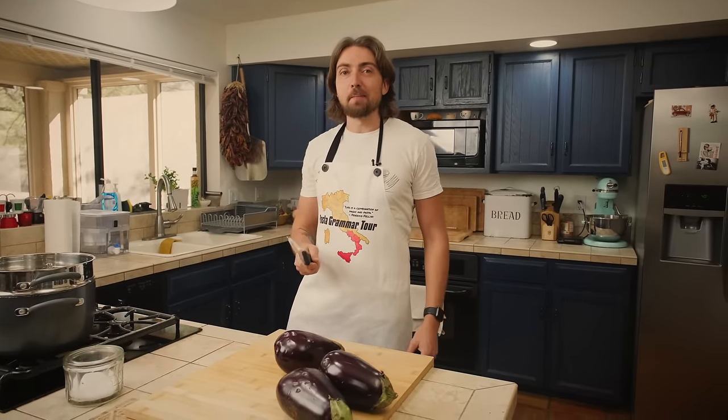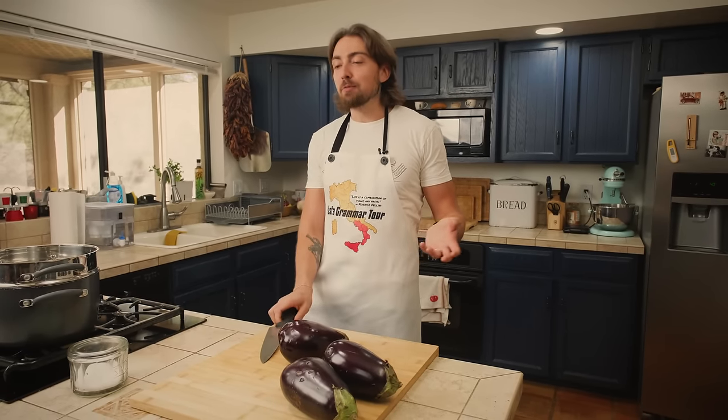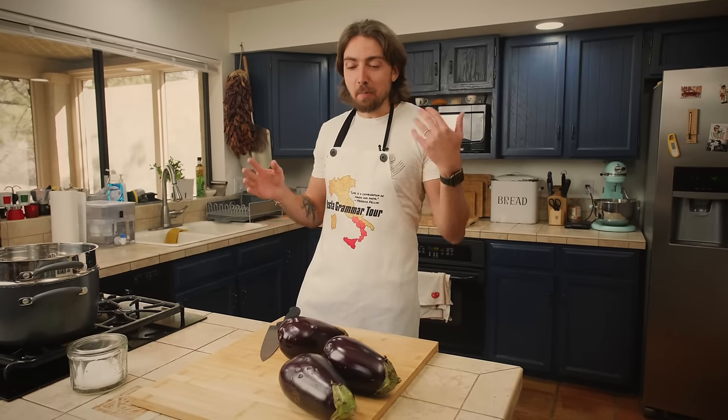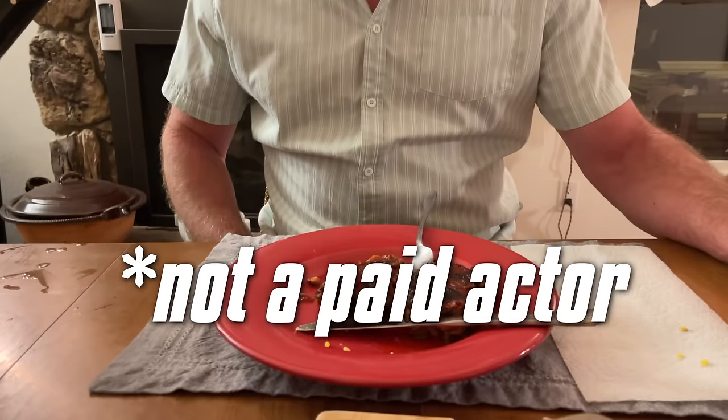Don't exaggerate. Watch and learn. Now, a word of warning: this video is not going to be how to make a quick and easy parmigiana. This is going to be how to make the absolutely best parmigiana that you possibly can — the kind that's so good that when you serve it to someone, they take a bite and have this moment of reflection where they realize they've never had a real parmigiana until this very moment.